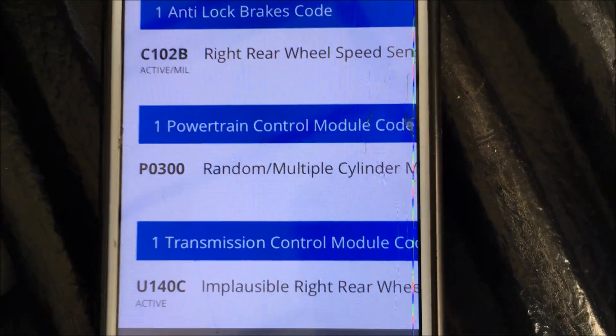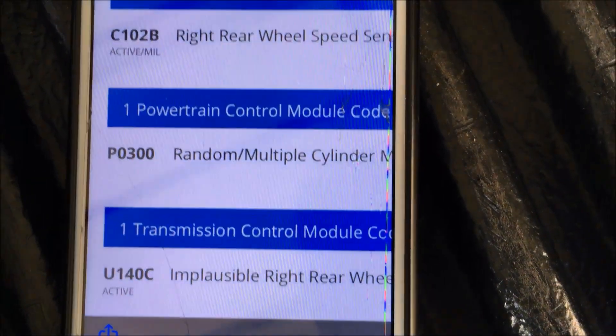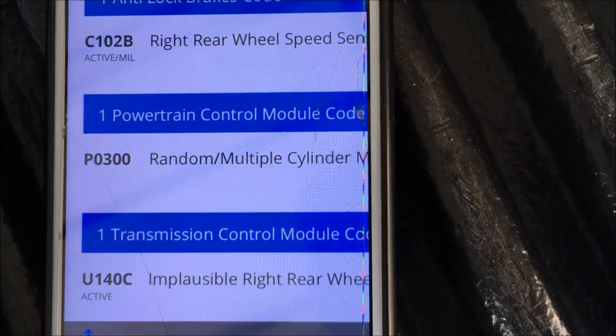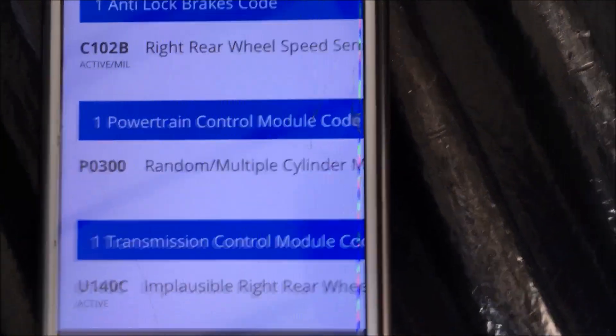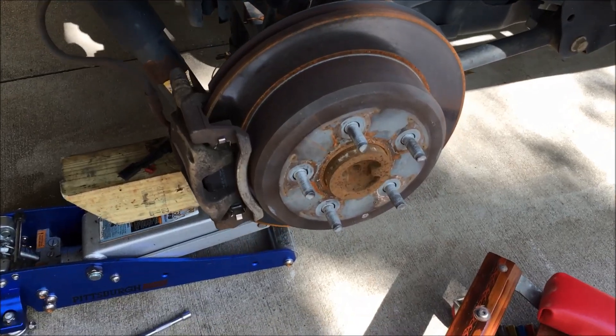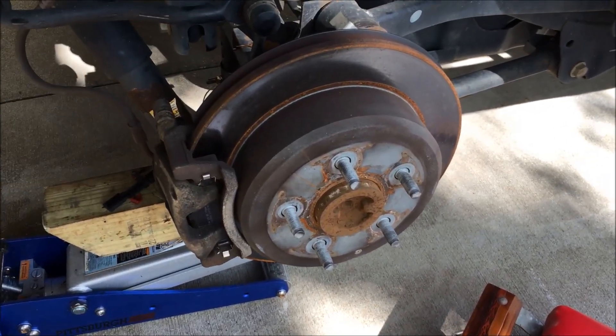I'm going to replace that, but before I replace it, I'm going to see if there are any obvious signs of problems that could be resolved with a simpler fix versus a replacement of the sensor. The ABS sensor enters this rear brake from the back side, pointing to the outside of the vehicle.